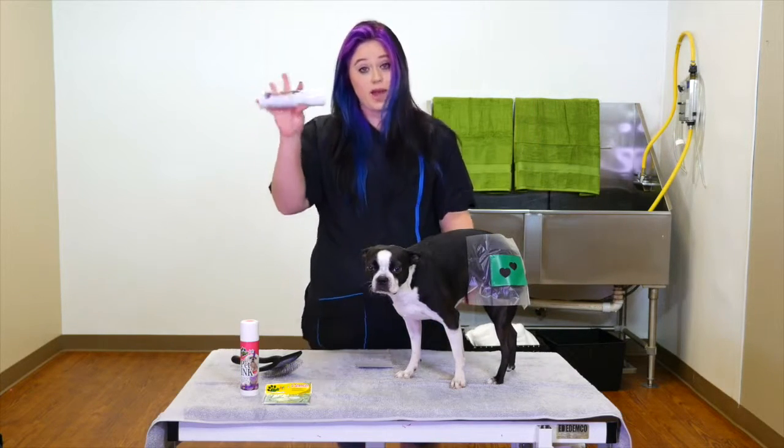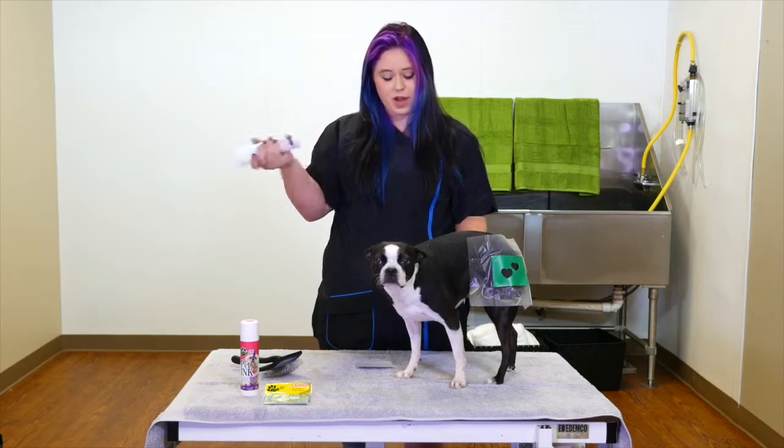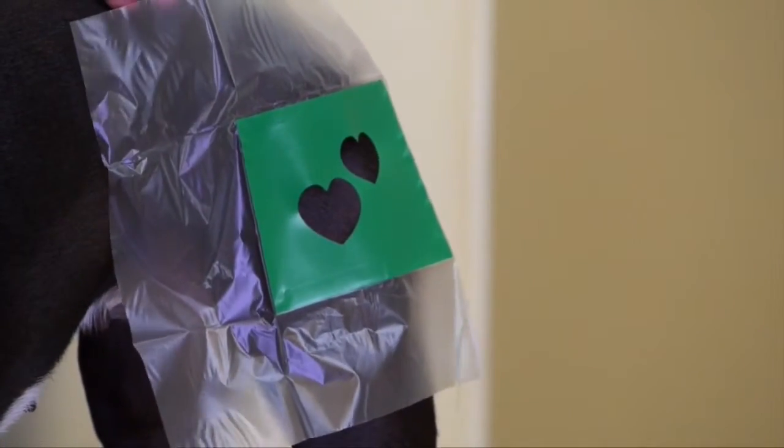And I'm going to take my white. This is the new Bark Art Pet Ink Spray. You want to shake it up just to prime it a little bit. So we're going to go ahead and apply the white first.